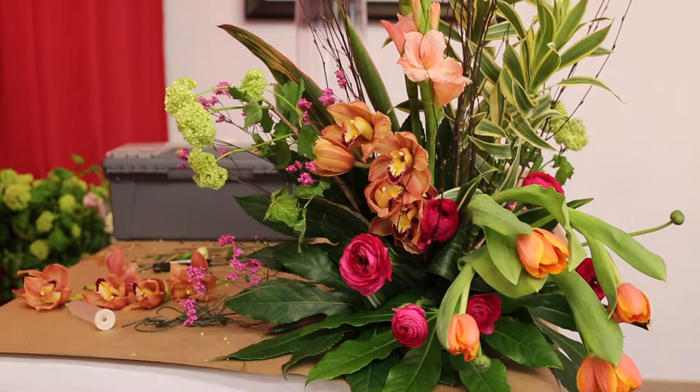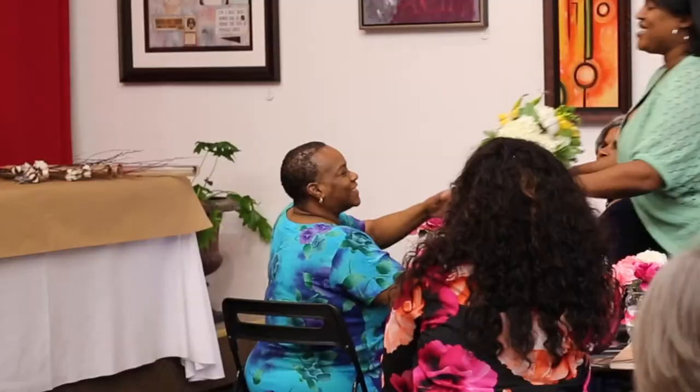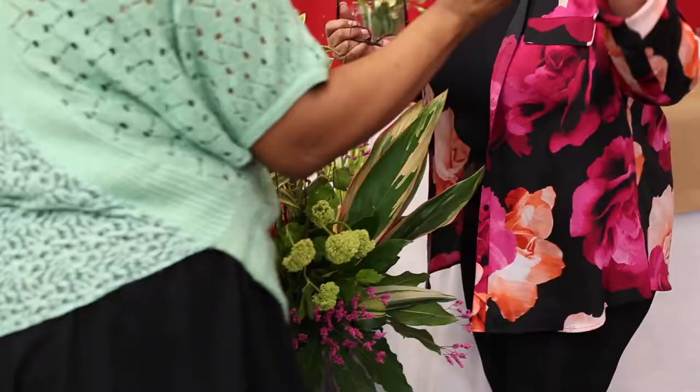Very nice. It's so pretty — it looks so good!